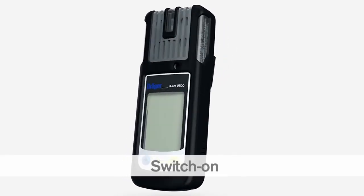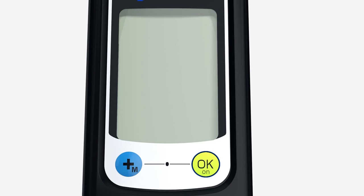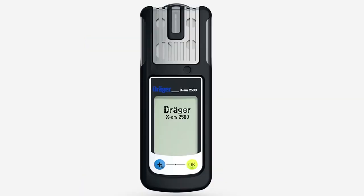To switch on the XAM2500, press and hold the OK key for three seconds. A countdown is shown in the display. The LEDs flash and the vibration alarm vibrates to show that the device has been switched on. The instrument then starts the boot sequence and performs an automatic self-test.